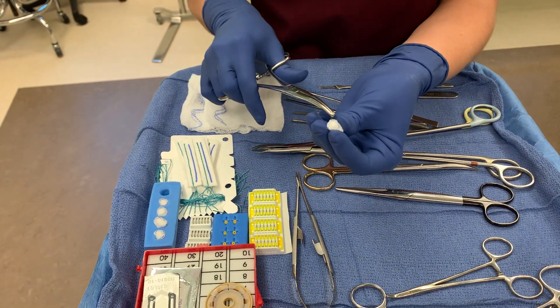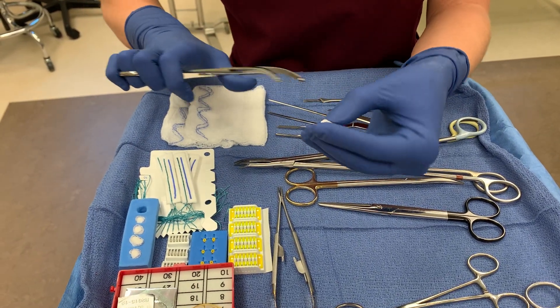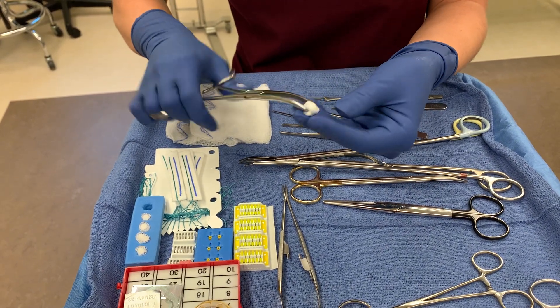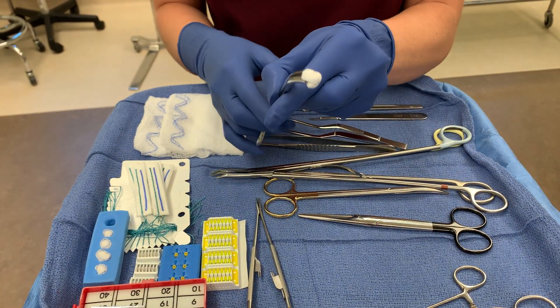This one doesn't have a dot. Sometimes they'll have a dot on them, and if that's the case, you want to line the tooth up with that dot. This one, since it just has a marker all the way around, I'm just going to go on either side. You want to go on either side of this and ratchet the Ochsner, and now it is a Kittener.